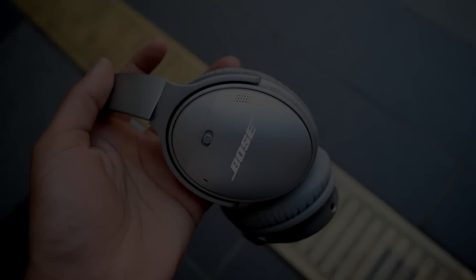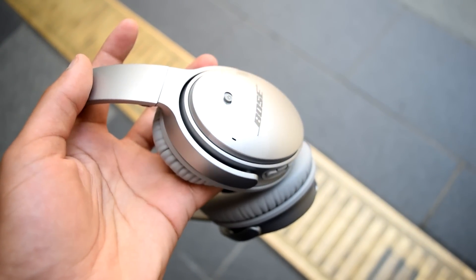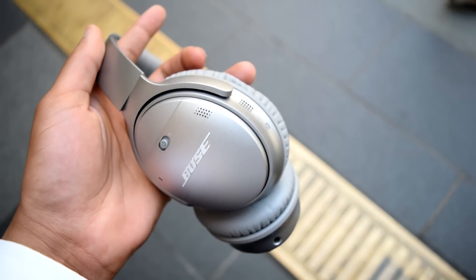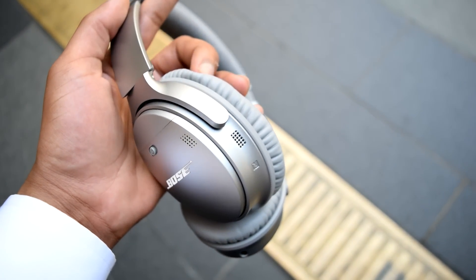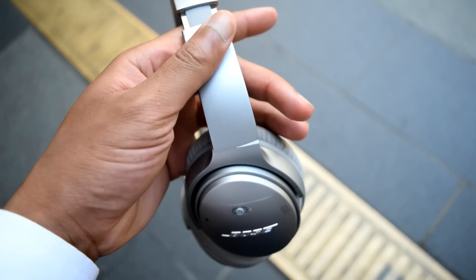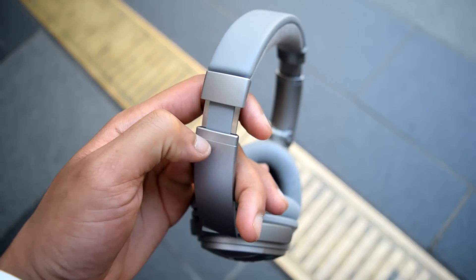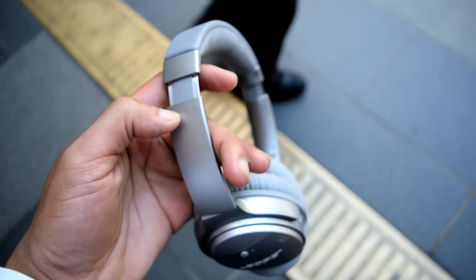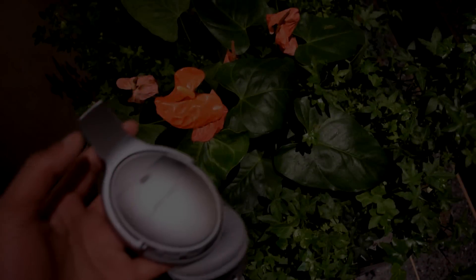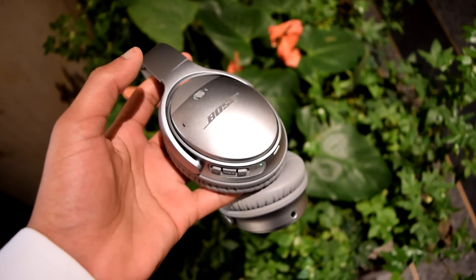Dissecting the sound of the QC35 starting with the bass — I believe it's relatively even-toned, extends pretty well, and doesn't sound too boosted over the midrange. It sounds relatively linear with the midrange. However, in terms of composure, it does sound a bit loose and muddy when the bass becomes complex. It's not a big deal, but an experienced listener can detect the bass becoming slightly diffused.